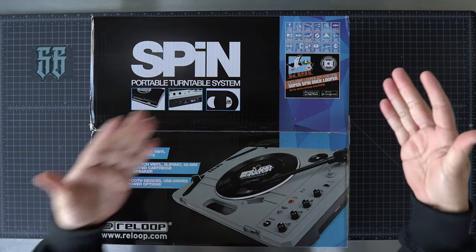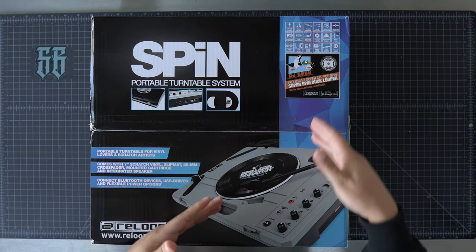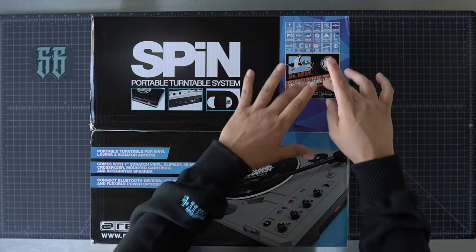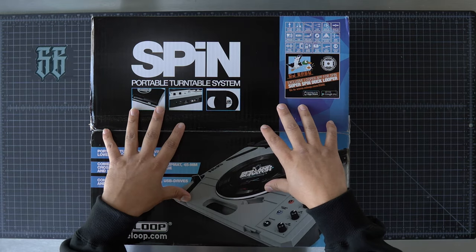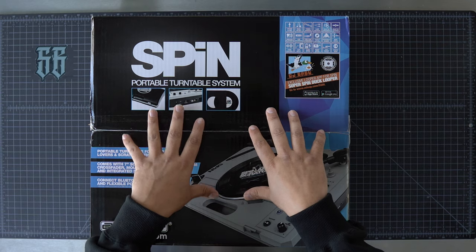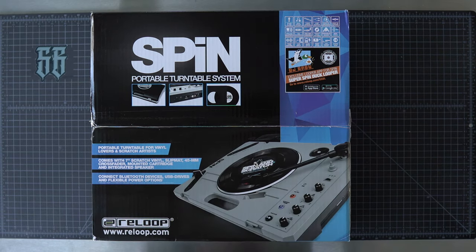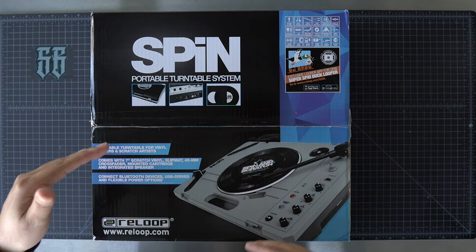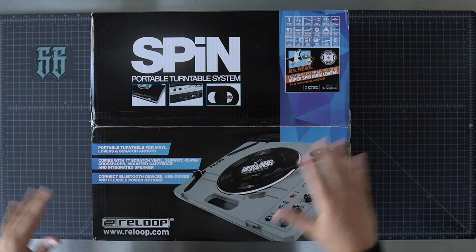Shout out to DJ Babu — that's the homie. I helped Babu out with the promo for his looper, which is actually included with every unit. You'll be able to get a download code inside here with purchase of a ReLoop Spin. There's also a seven inch record included inside this box. I know the producer of that, but I've got to keep that on the low.